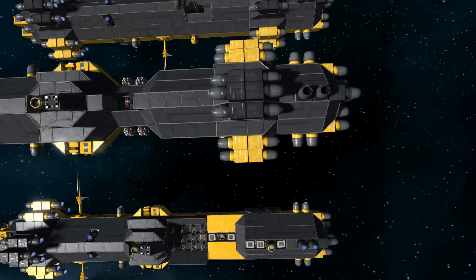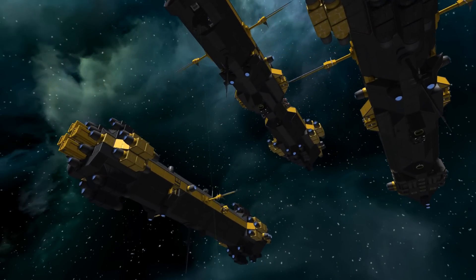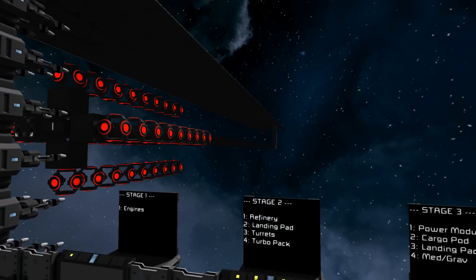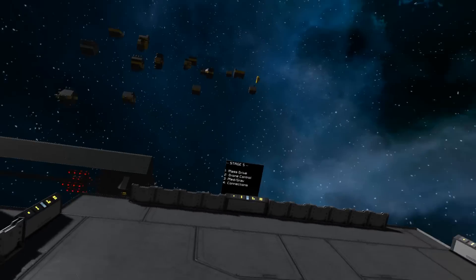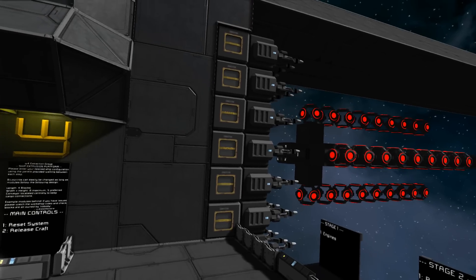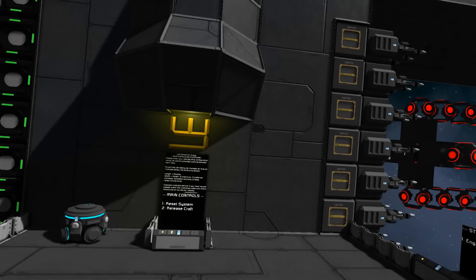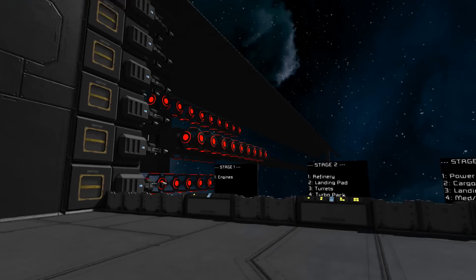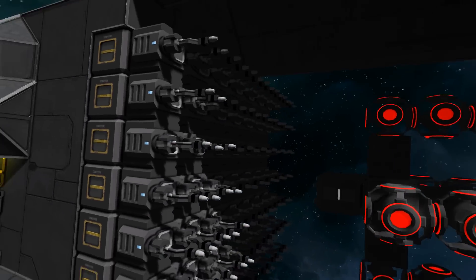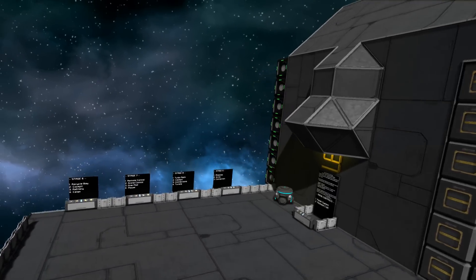Welcome to Wasted Space. We're back in Space Engineers and back with the modular extrusion platform. I've been working on it a bit this week to expand the thing. As you can see, it is now a nine-stage design — nine separate stages for modules to be built into this. I've also increased the size of the welder array so we can build slightly larger modules and introduce some of the modules that people were suggesting in the comments.